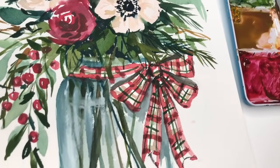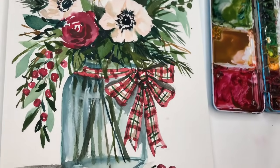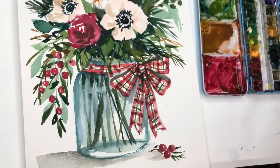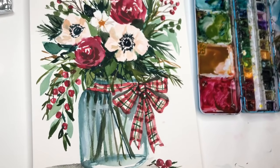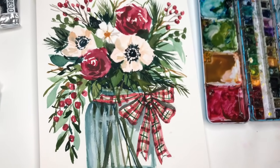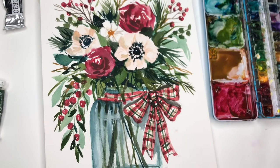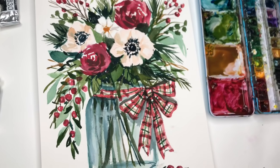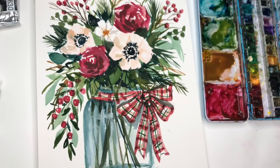Hey guys, it's Floral Friday. We're having some fun with some greeneries in kind of a ball jar. This might be a little bit intermediate for some people but I say give it a go. I'll show you how to draw it, how I sketched it out and how I paint this. You can interpret it any way you want to. If you want to challenge yourself, this is a good challenge to try.